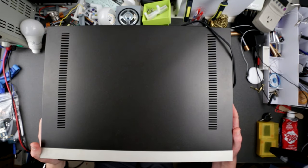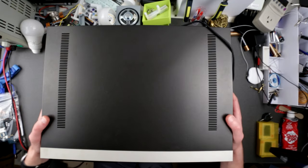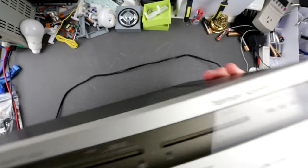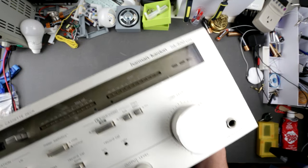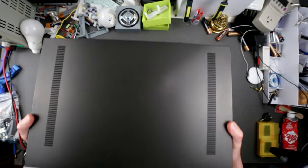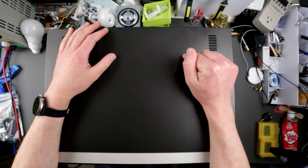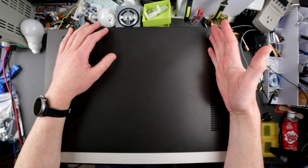Hello my friends, welcome to Insato Electronic channel, this is Uncle Misha and today we have a very interesting subject on my bench. This subject was already depicted — not this particular one, but this model. We have a new Harman Kardon HK300XM, but this is a different one.